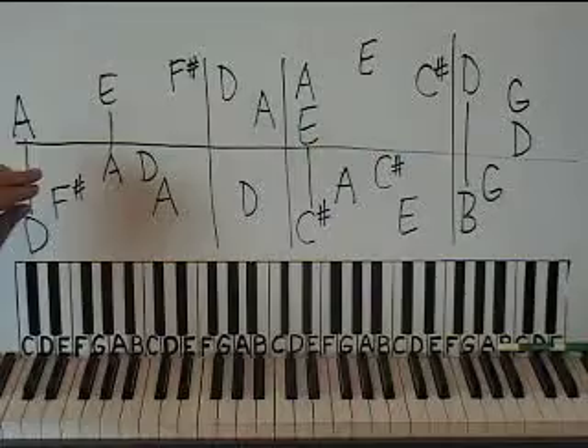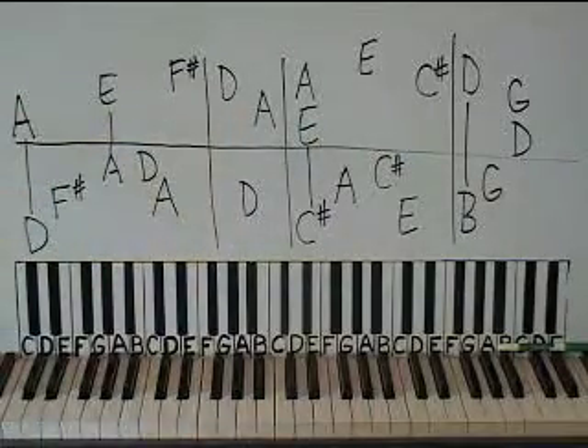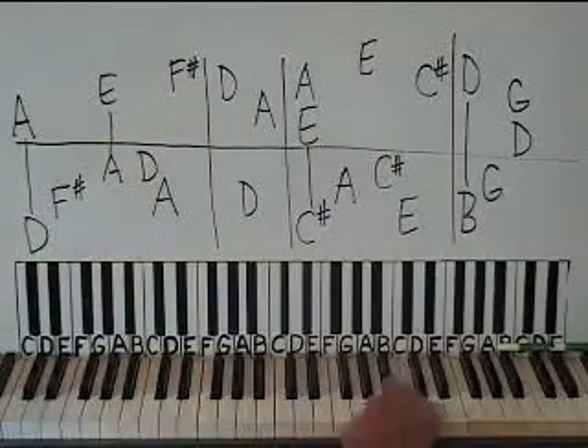This is the intro of the song. I'm actually going to use two boards. This is board one. But after you know the intro, you'll also have the verse too because the verse is the same thing.